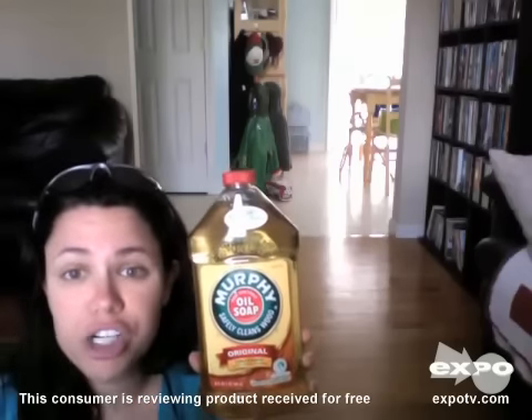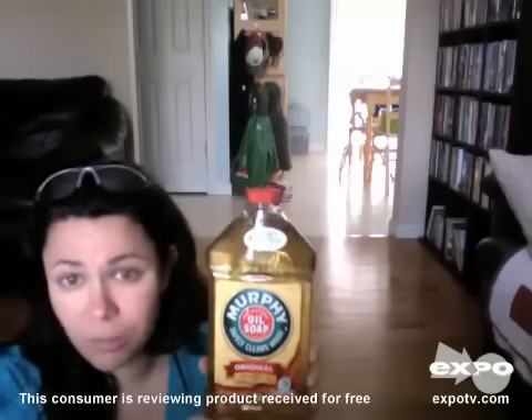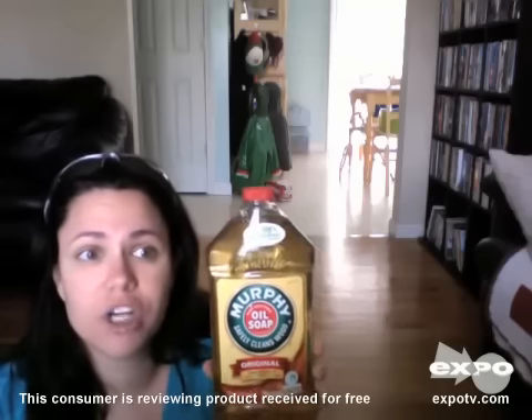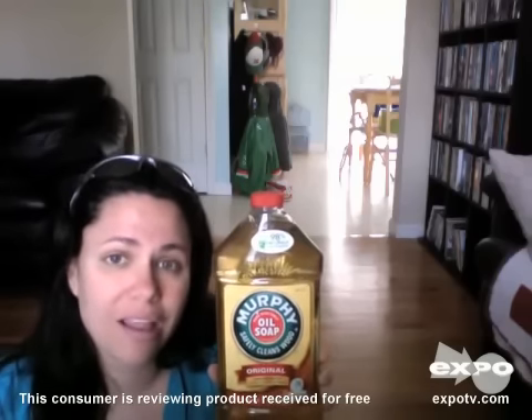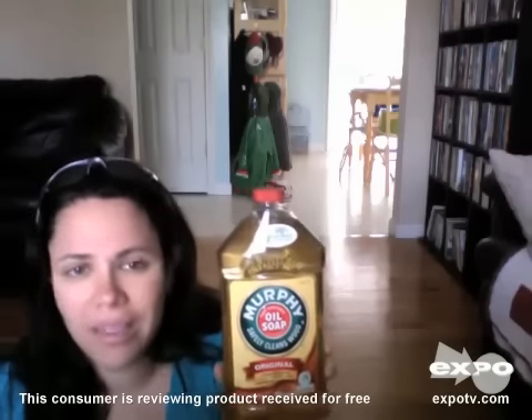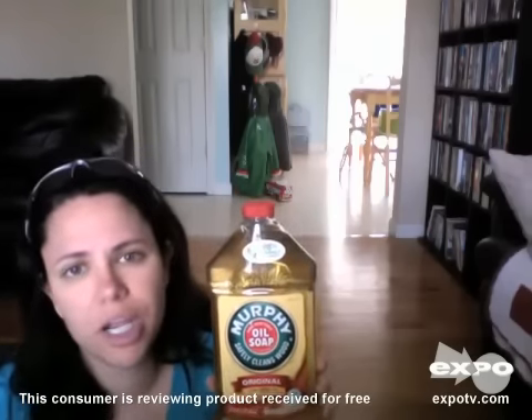For furniture, tables, kitchen cabinets, I mix it up the same way — a quarter of a cup to a gallon for small or regular jobs, and a half a cup to a gallon for those heavier jobs, like my kitchen cabinets. I get the mixture, I use a rag, and I go over my cabinets really good.